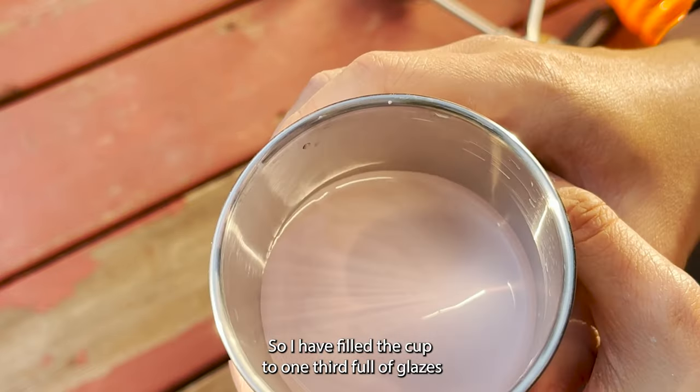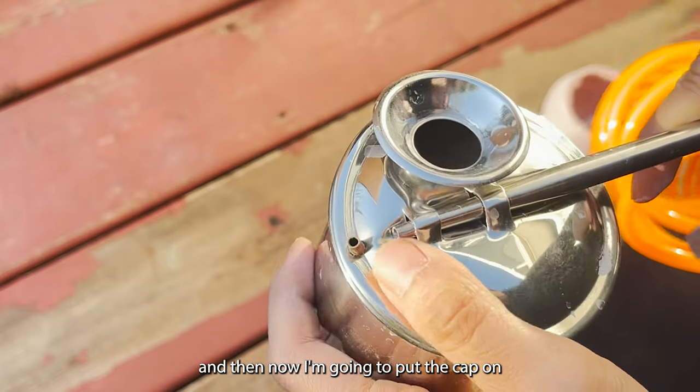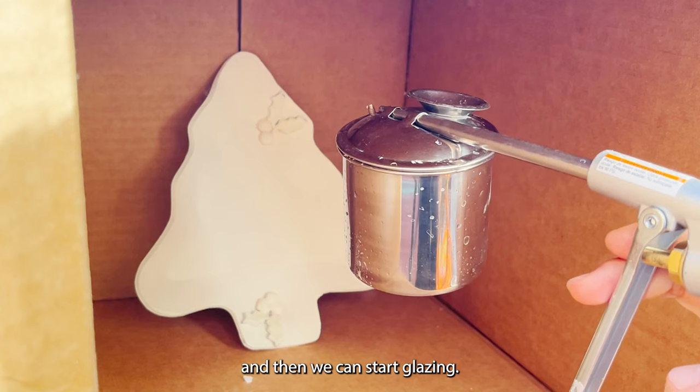I have filled the cup to one third full of glazes, and now I'm going to put the cap on and then we can start glazing.